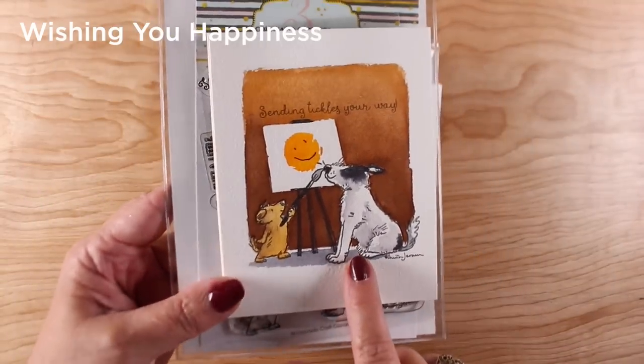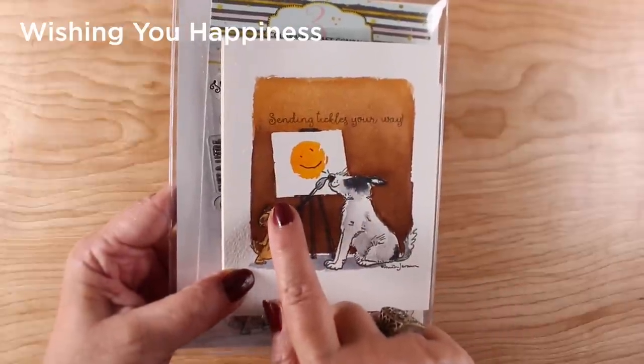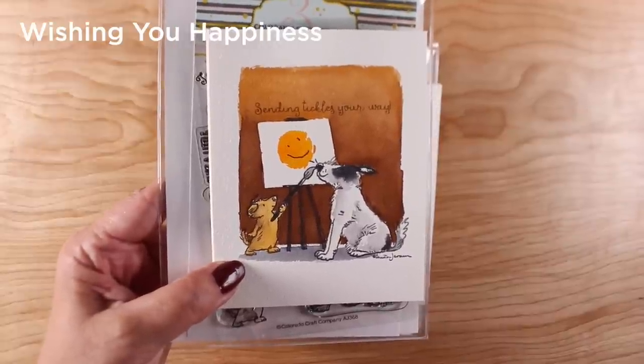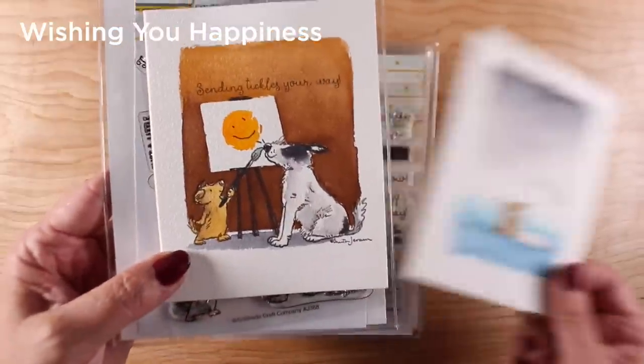I painted this little card and made my own easel by painting a background, just leaving a panel for the painting, and added a couple of little legs for the stand of the easel. Very simple to do as far as creating a scene without creating a scene.